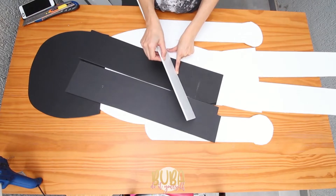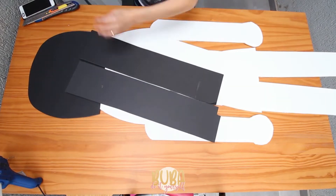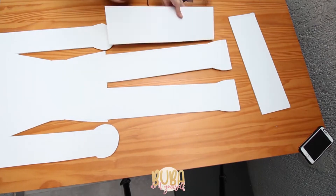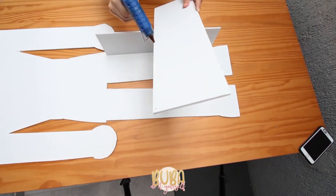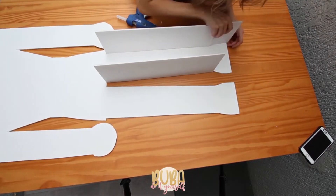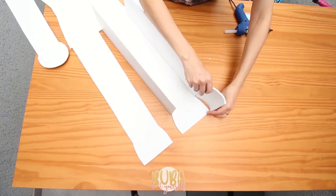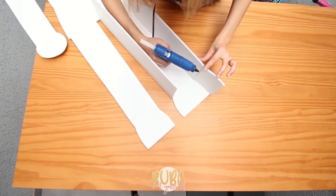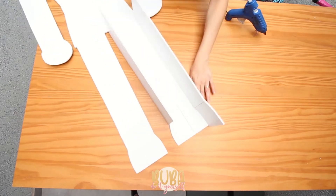Once I've cut out all of the strips I begin to assemble my sculpture. First I'm going to assemble the straighter section and then the bottom part as well. I'm going to use a glue gun for this, gluing along the edge and then gluing on each part. No rush, no stress — the cuts were light cuts, not all the way through the board, just enough for the strip to be more malleable and rounded.